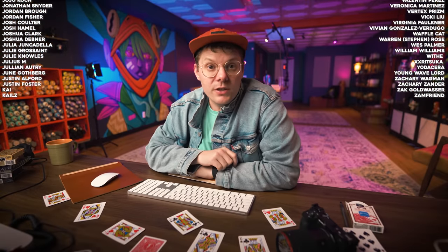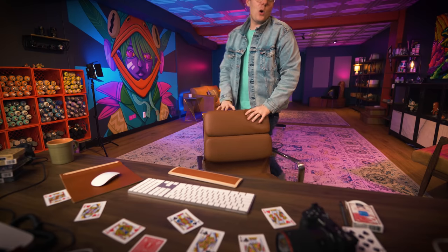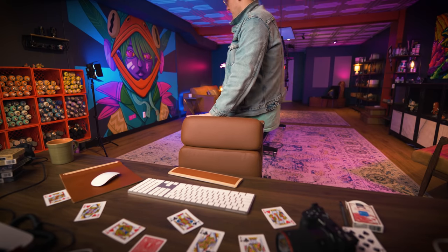Thank you guys so much for watching. I will see you on the next one. Oh geez — these cards, man.